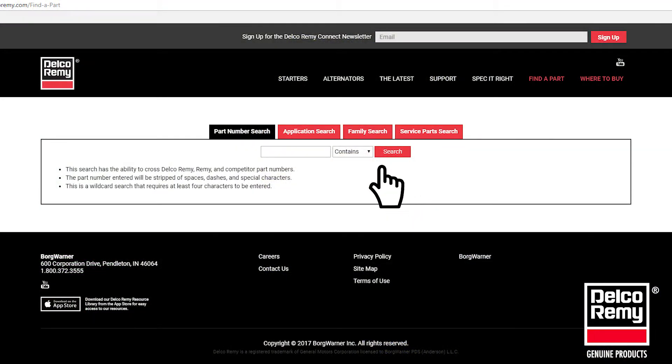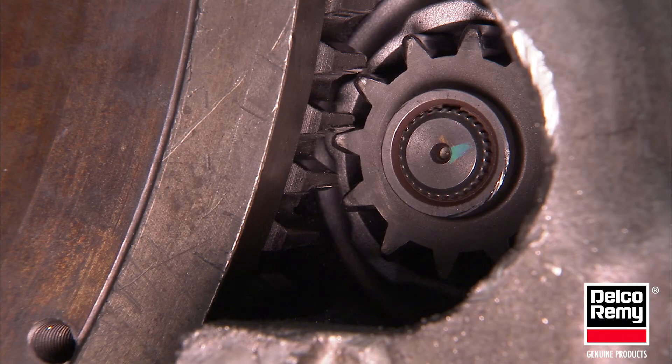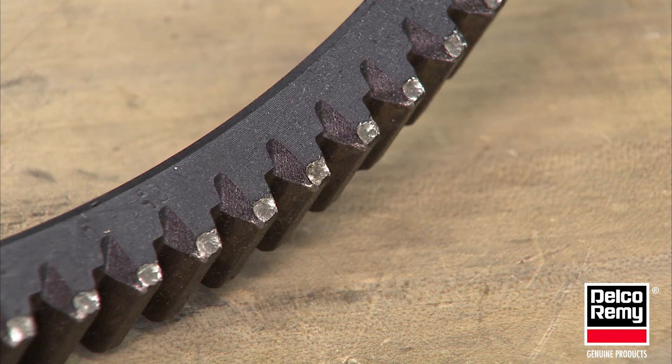Next, confirm that your recommended replacement model is appropriate for the engine being serviced. As always, check the removed starter pinion and ring gear for any damage. Putting a good starter on a damaged ring gear will most likely damage the starter pinion.